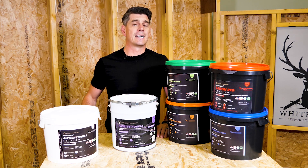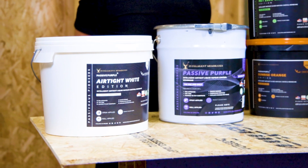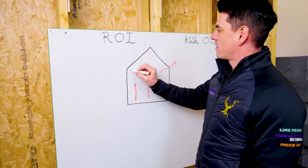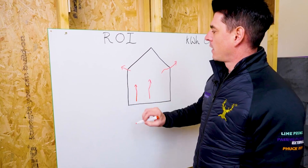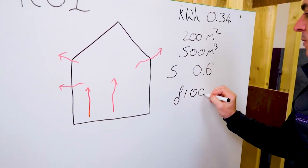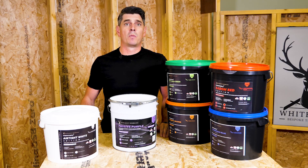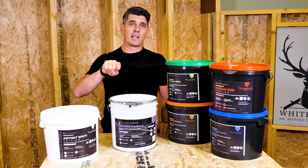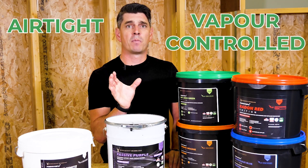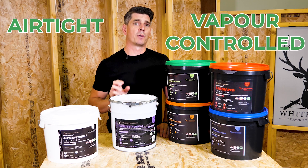Passive purple is an intelligent airtight liquid vapour control that controls the moisture movement within your building fabric. Air loss through the fabric of your building equals energy loss, and energy loss equals financial loss to you. So passive purple is applied to the interior face of your building envelope, and this creates a nice airtight and vapour control layer for your building.